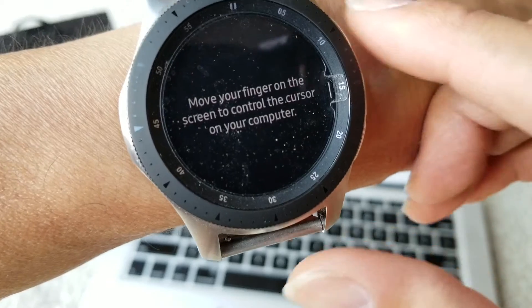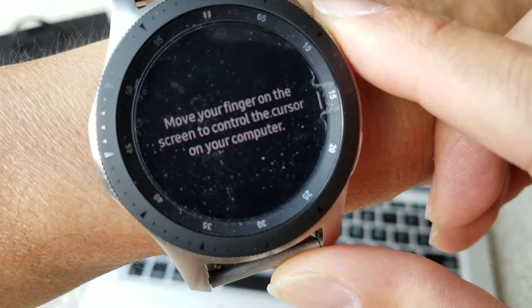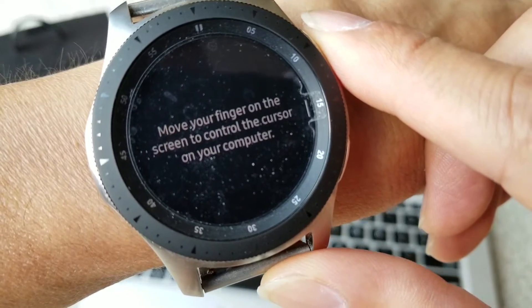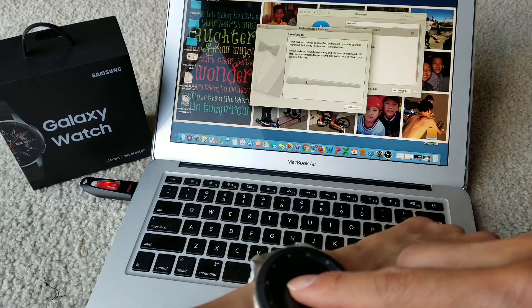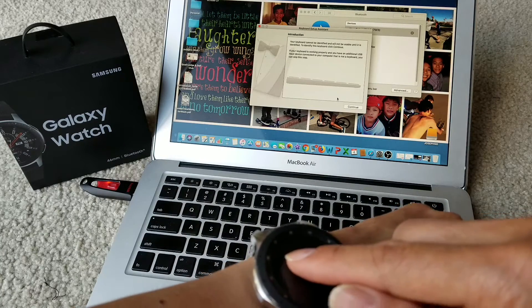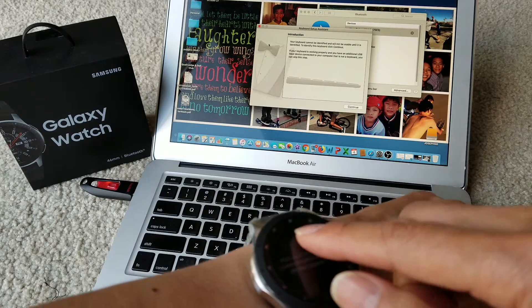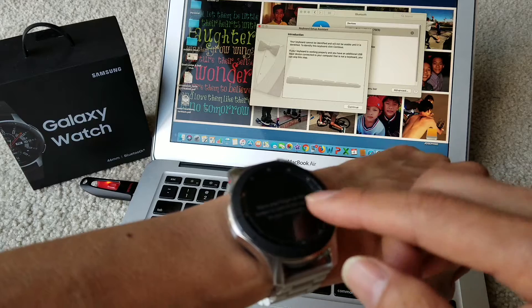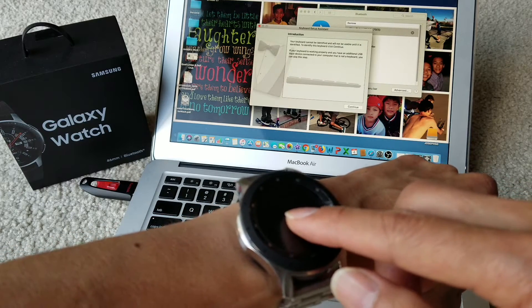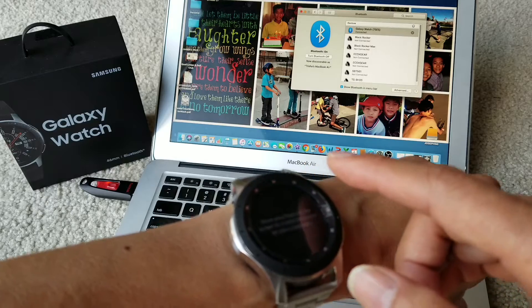You can click on Touchpad and move your finger on the screen to control the cursor on your computer. Let's see if it works — oh my god, it works! I can close the keyboard assistant just by tapping — it works like a charm.